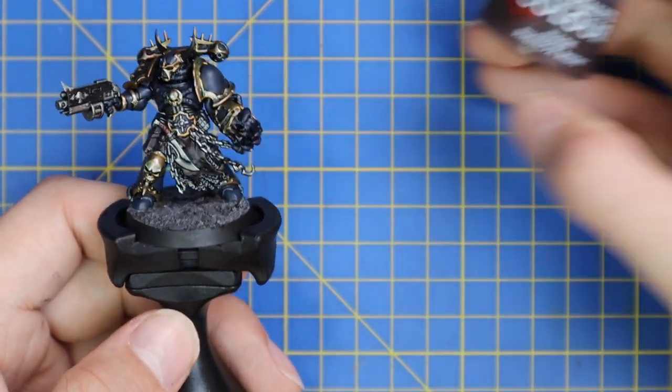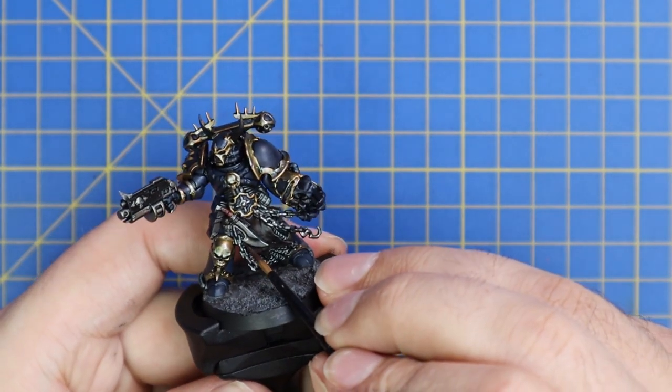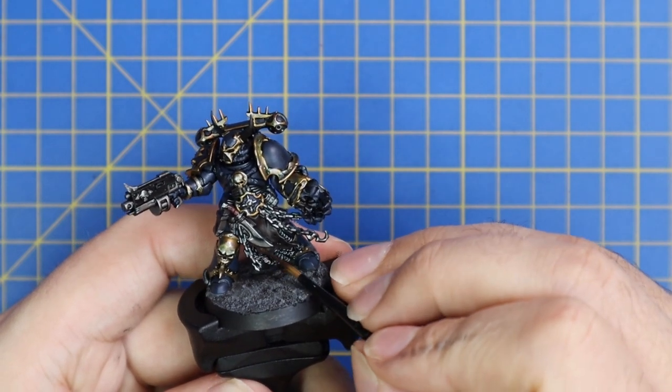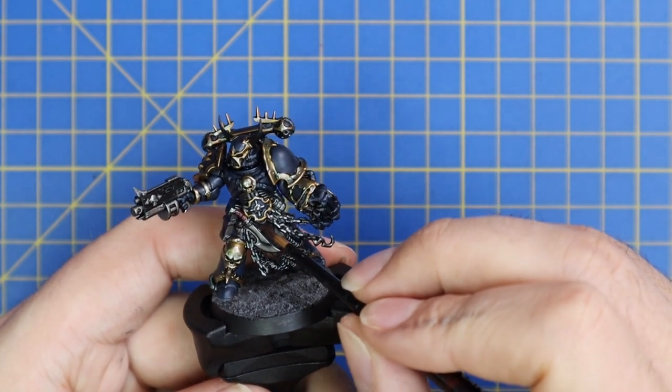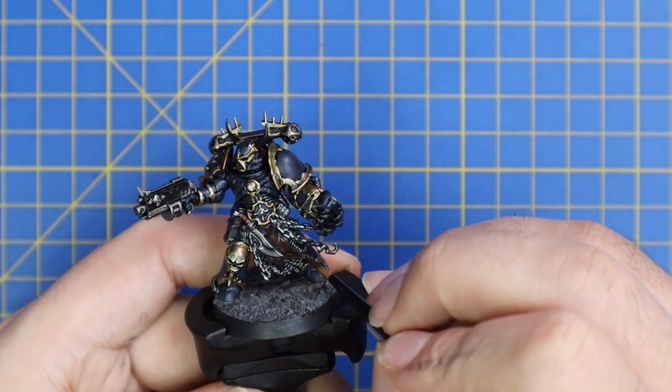Jumping over to Rhinox Hide now — this is just to layer up the parts we did brown earlier: the holster for his pistol, and that skin on his tabard that we're going to add a little flesh color to in a minute to make it look like fresh flayed skin.